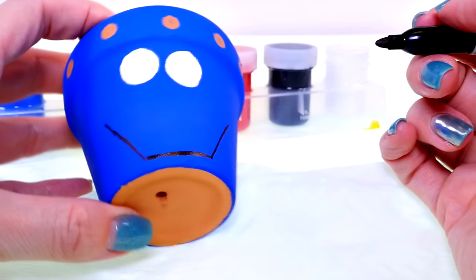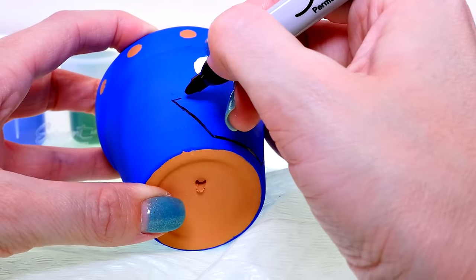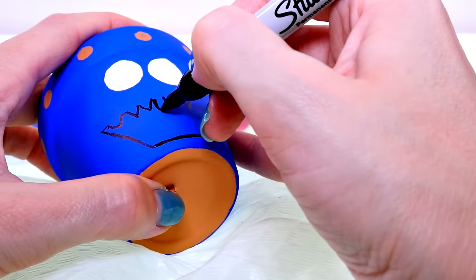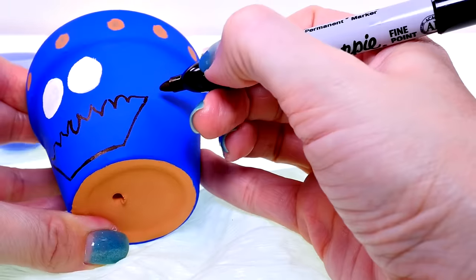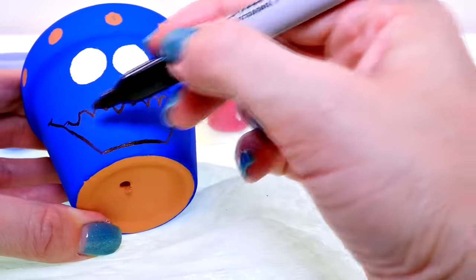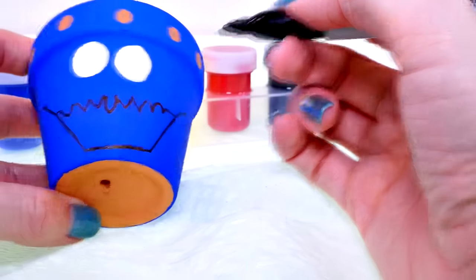I'm gonna make it look like he has kind of fur, so I'm gonna draw little tufts of hair. Then I'm just gonna extend his smile all the way up. And then I'm gonna either color this in with Sharpie — probably around the tufts of his hair — or you could paint it black.